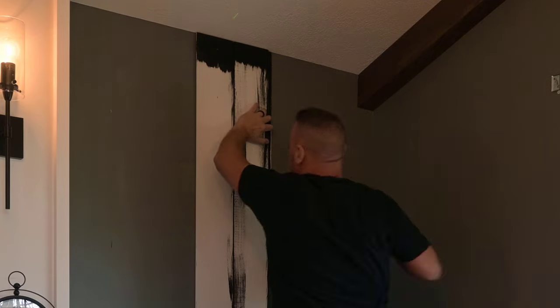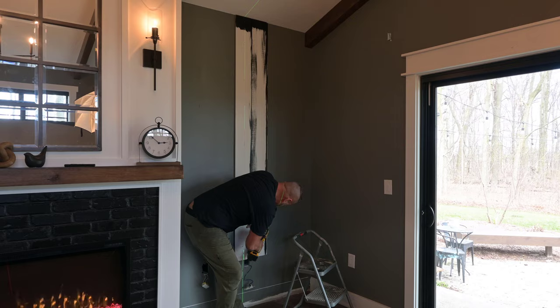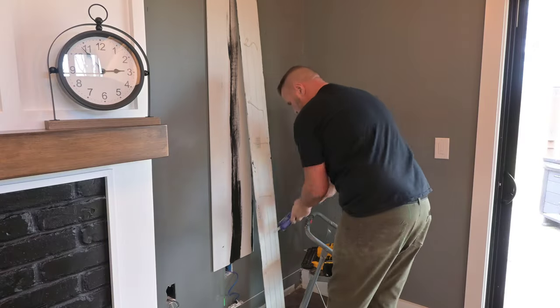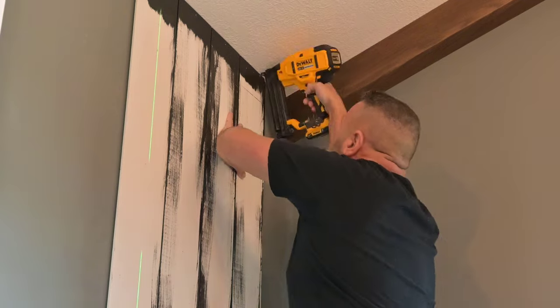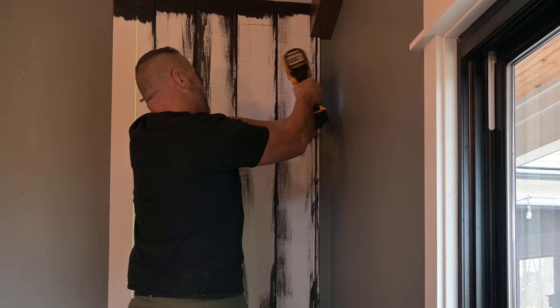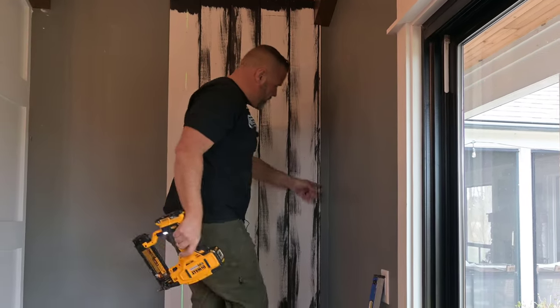If you want to know more about how I install this type of shiplap, I did a video in my bathroom not too long ago. It's done pretty well, and I go in great detail on how to install this vertical shiplap. See a sliver over there? We'll use a table saw to knock that out.